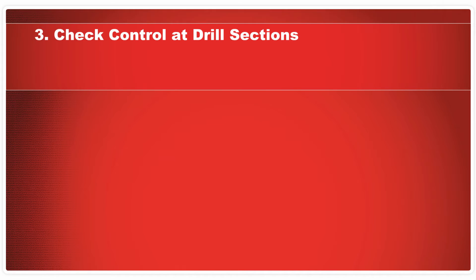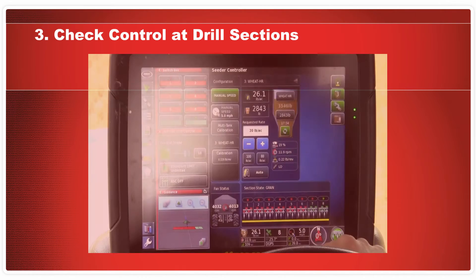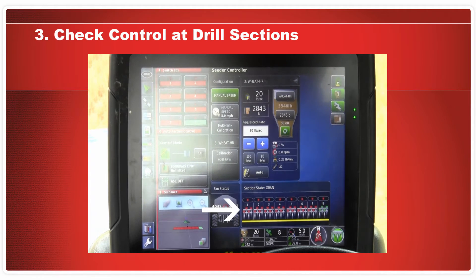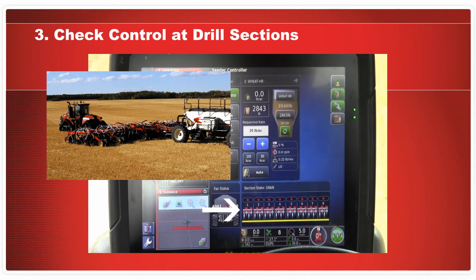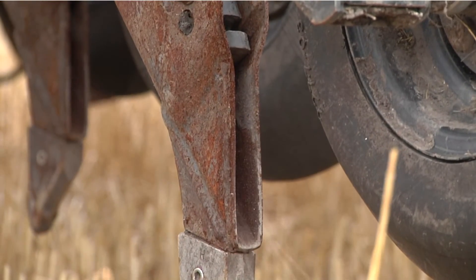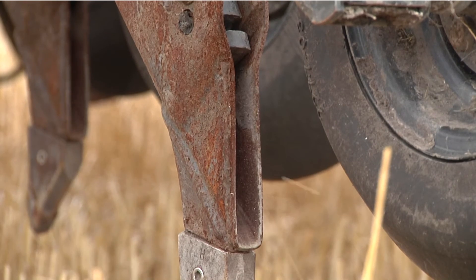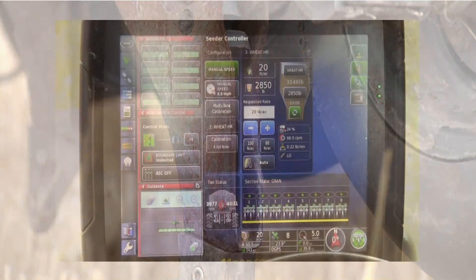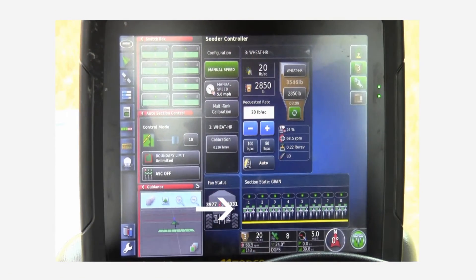Check controls at air drill sections. This check will verify that the sections displayed on the X30 screen correspond with the correct sections on the air drill. Start this test with all the knife valves open and the air seeder metering product. The granular section icons on the X30 should all be green.